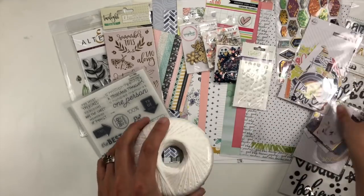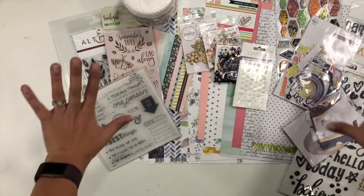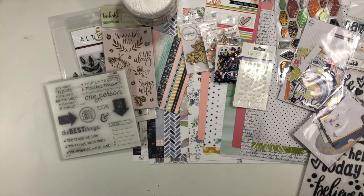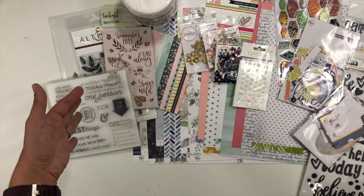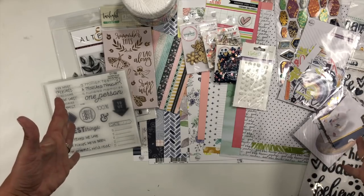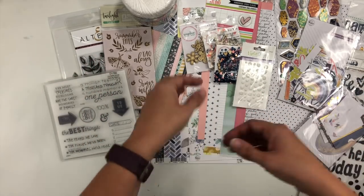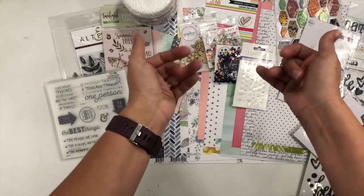These packs already have some tag-like pieces, so I definitely want some string to go with my soft fun color palette. That's going to do it — those are the main things I'll be working with for my Killer Kit videos this month. I'm super excited to jump in and start working with this kit. I'd love to see what kit you put together this month, and I'll be back showing you what I come up with very soon. Bye guys!